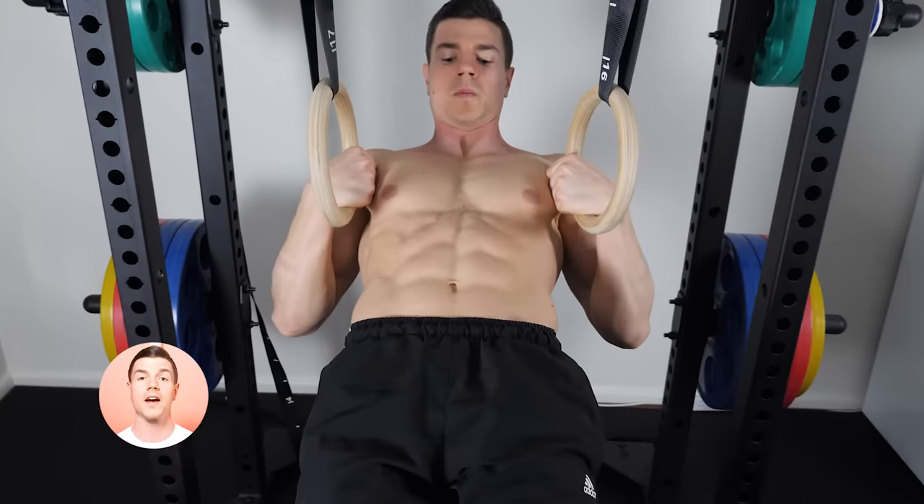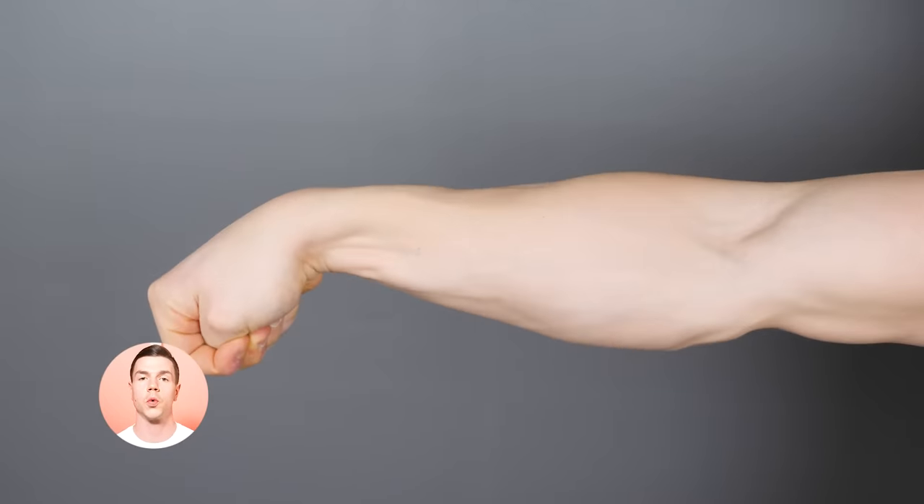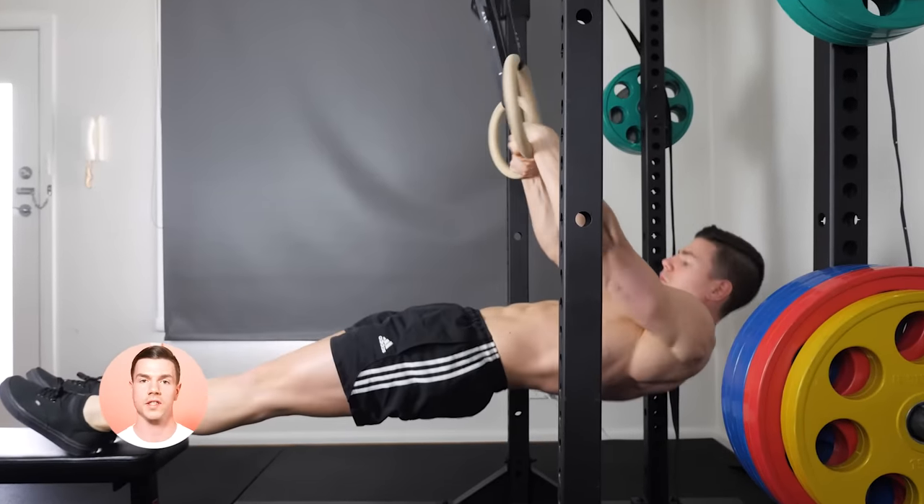You can't build a strong grip without a solid foundation. Forearms are a muscle group which recovers quickly. After just a few workouts, your false grip will feel noticeably stronger.